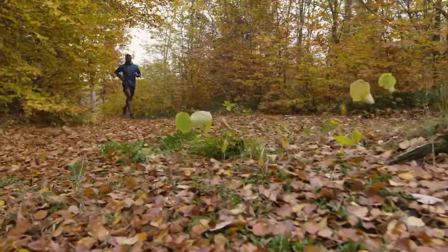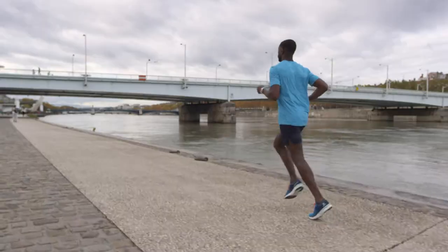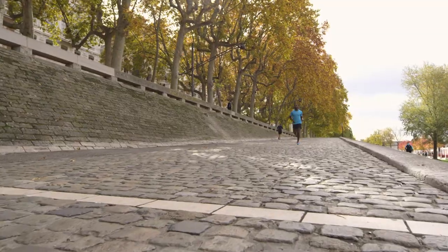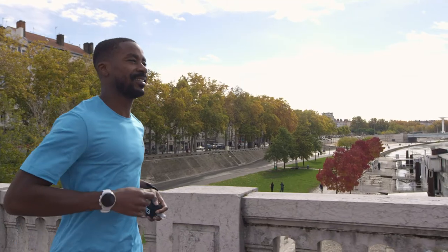No matter if you're running, trail running or hiking, good hydration is essential. There are a number of different hydration solutions when you're out, including water bottles, flasks and bladders. These are essential equipment for your activities, and it's important to take care of them so that you can prolong their life and enjoy every sip from them.